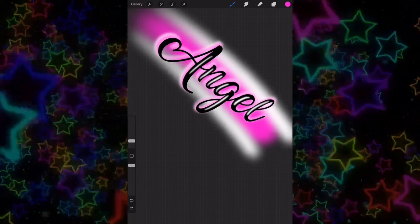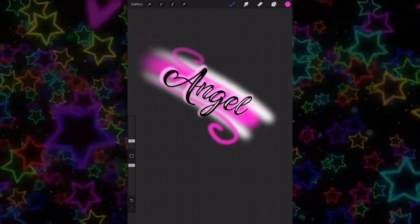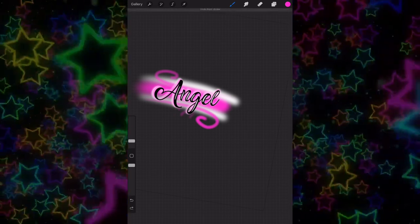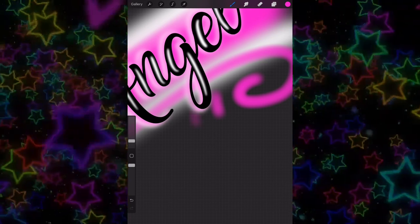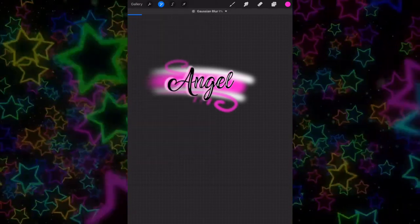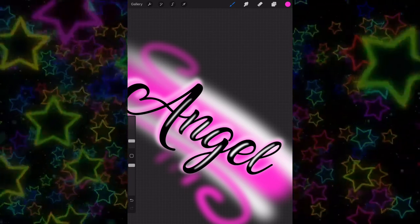Pick whatever color you want and do a small swoosh under the angel part — you can make it the same as the middle or switch it out. Make your brush size a little smaller and do a little swoosh with a curl, for the top and the bottom. In Procreate you can use two fingers and tap the screen to undo, so if you're having trouble just quickly undo. Add three little lines to add more to the airbrushed effect, then do a Gaussian blur.